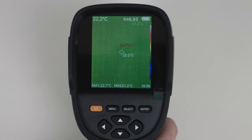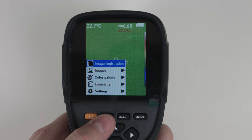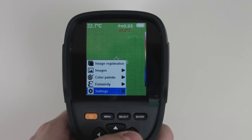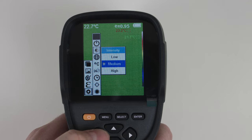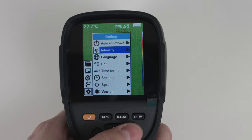When you press menu you open a small menu that offers a few options. One of the first options is called image registration, followed by stored images, color palette, and emissivity. Inside the settings we have auto shutdown. We can adjust the intensity and the brightness of the screen — to activate this you have to push select.